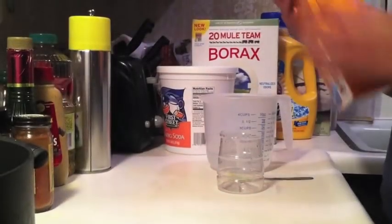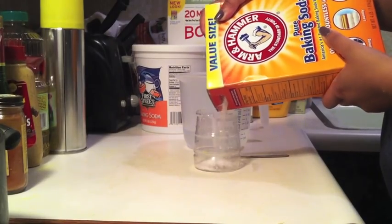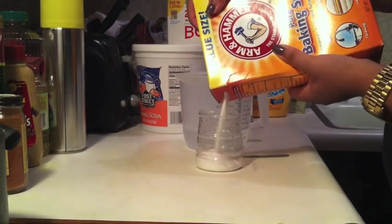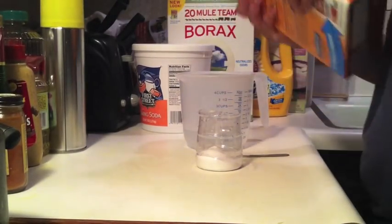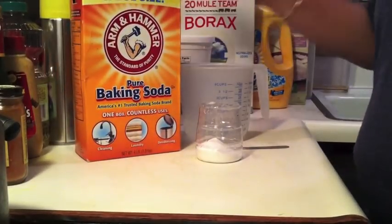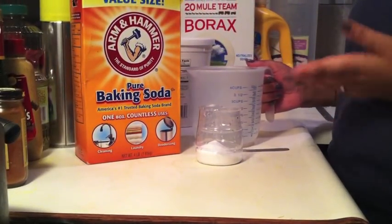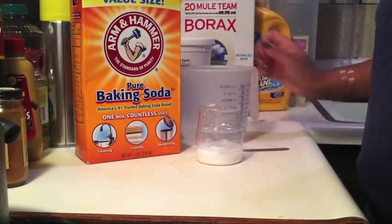First, what you do is mix the baking soda into your container. I like to be generous with it so you have more to work with — just squeeze that in. Then we're going to add some water, just a little bit. You actually want more baking soda than water.